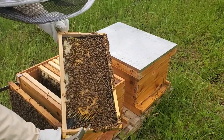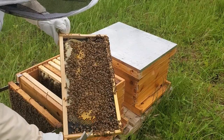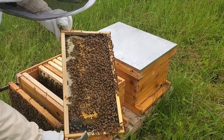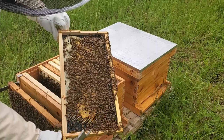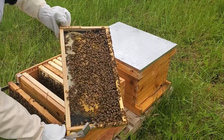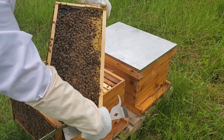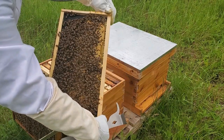They're working on these frames. Excellent. These are the ones that I had to re-wax. Yeah, they're really filling them up.